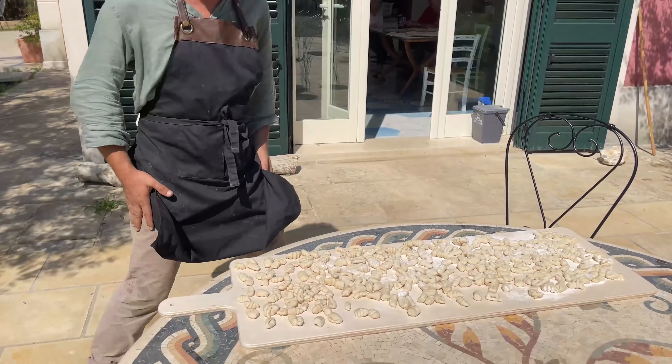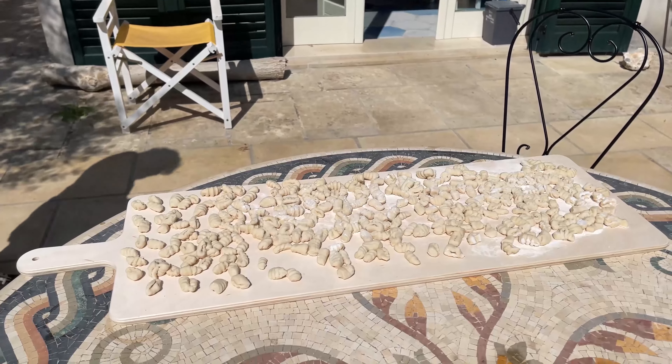Once all the dough has been transformed, he takes it outside and places it in the sun to dry.